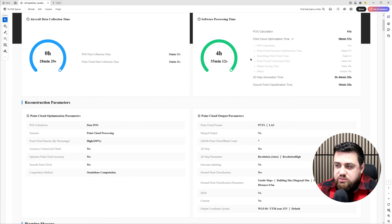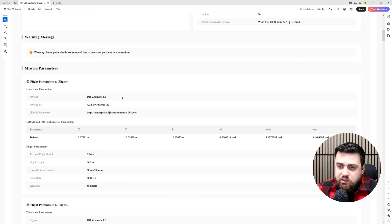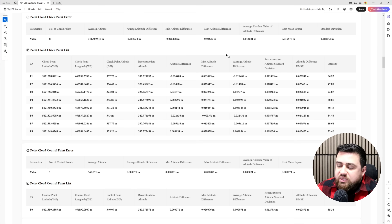Now let's take a look at the quality report to see just how accurate this point cloud from the L3 is compared to the DRTK3 GNSS receiver. We can see all of the parameters set for DJI Terra and the payload Zenmuse L3. Coming down to the point cloud control point error, we've got one ground control point with little to no error because we fixed everything vertically to that one point. Looking at the eight checkpoints, we can see an average difference of about two to three centimeters vertically. Those checkpoints are spread out across the site, so achieving this level of accuracy on a site with a lot of vegetation is just incredible.